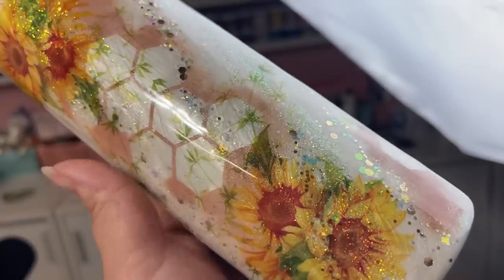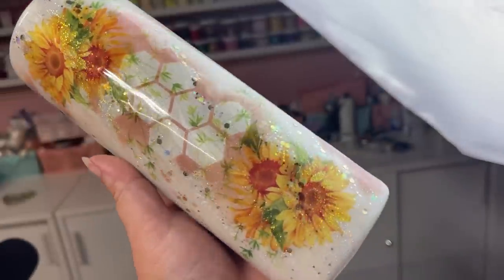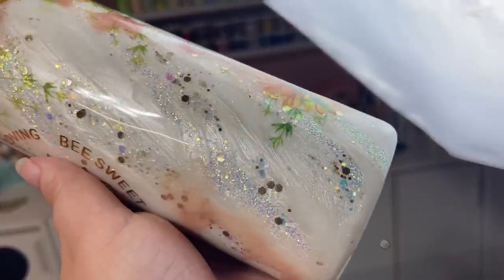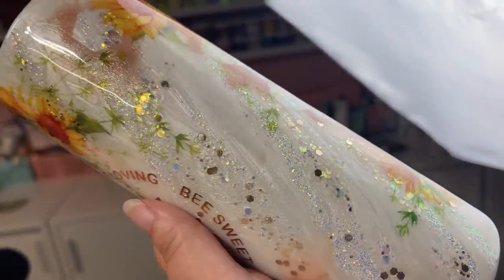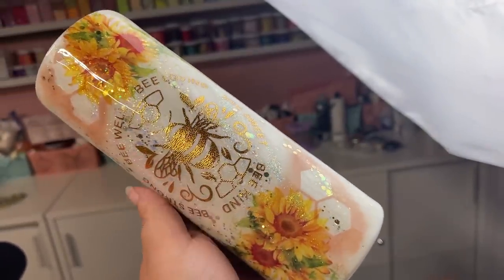As always, I want to make sure to put everything that I used today into the description box below so that you guys can purchase those items if you would like to. If you're new to my channel, don't forget to hit that subscribe button, and let's wake up, prep these tumblers, and slay all day!